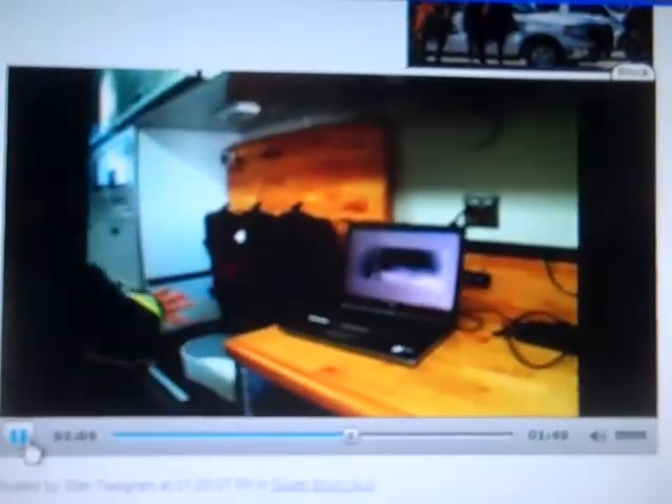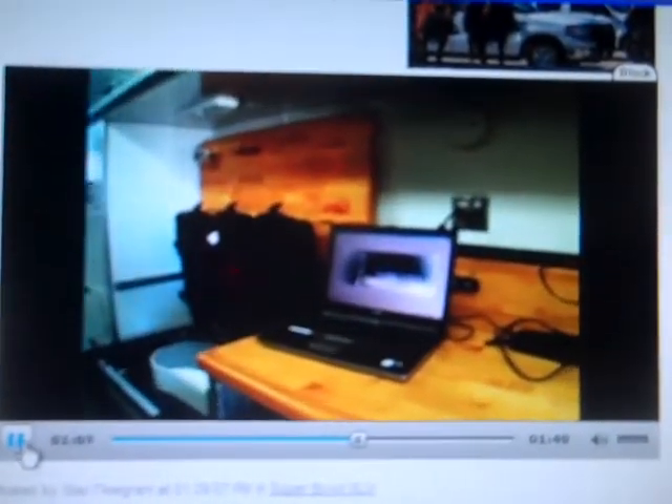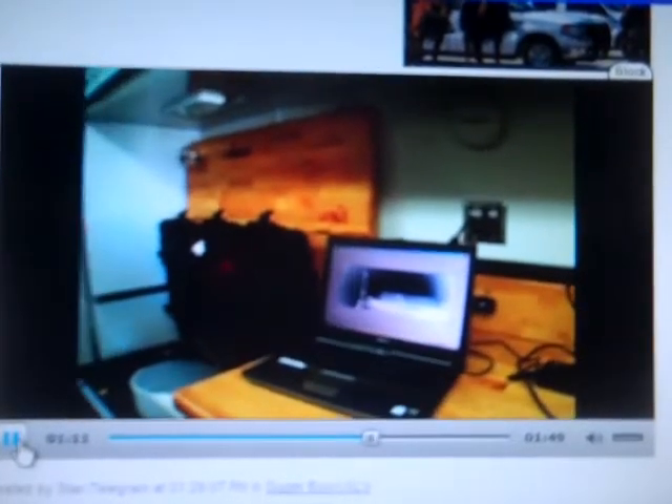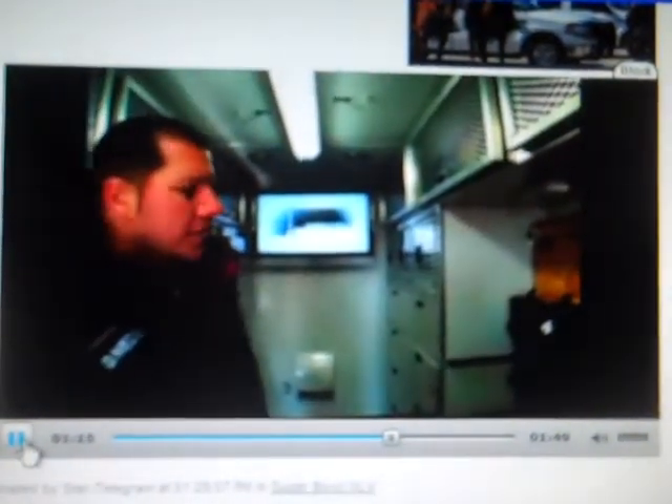Over here is where we actually have an x-ray machine. You can actually x-ray any kind of explosive device, backpack, suitcase, or whatever, and determine what's in it. Put it up on the laptop, and then we have the ability to look at it on the bigger monitor. So this is obviously one of the images we ran it on.